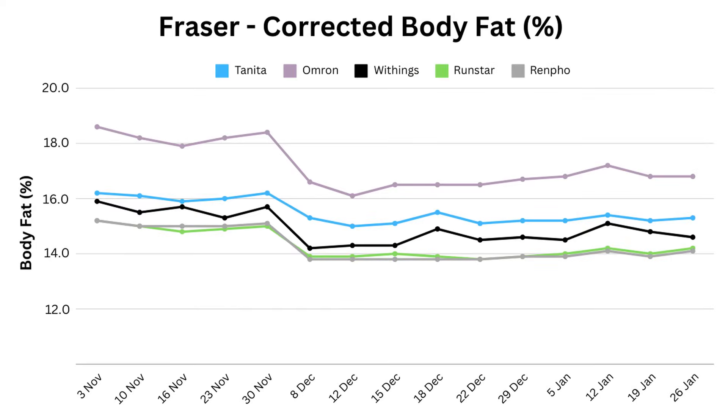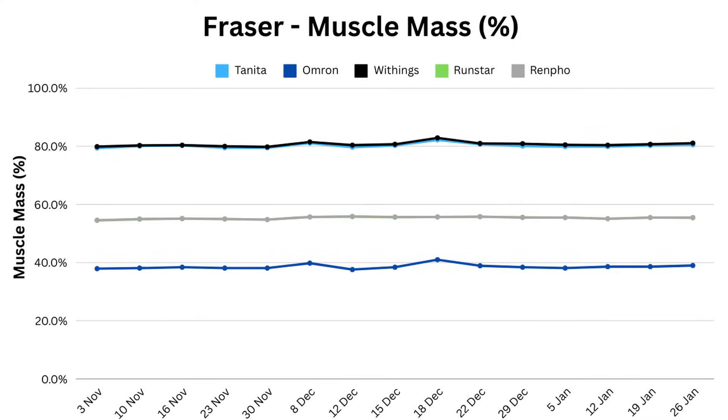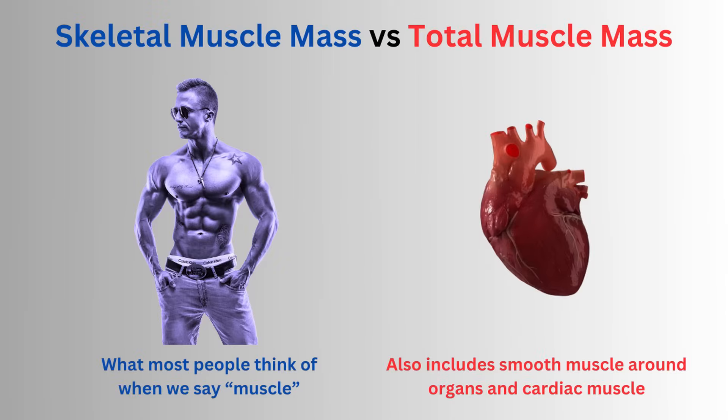This gives a much cleaner picture of body fat changes, and you can see all of them picking up the dramatic single-week change in early December. The other side of the equation is muscle mass, which is subject to the same fluctuations from hydration status but in the opposite direction — so the dips from Withings and Tanita now become peaks. Interestingly, Omron behaves more like Tanita and Withings when it comes to muscle mass, and Runstar and Renfo for body fat.